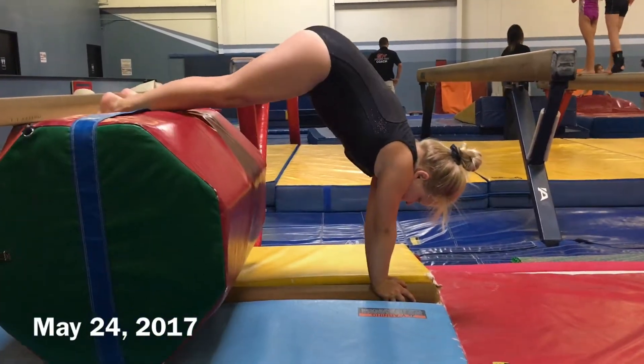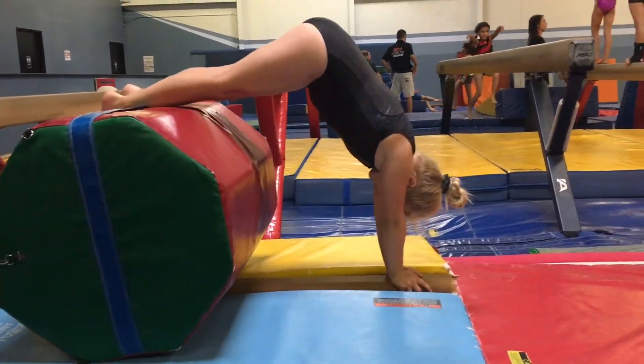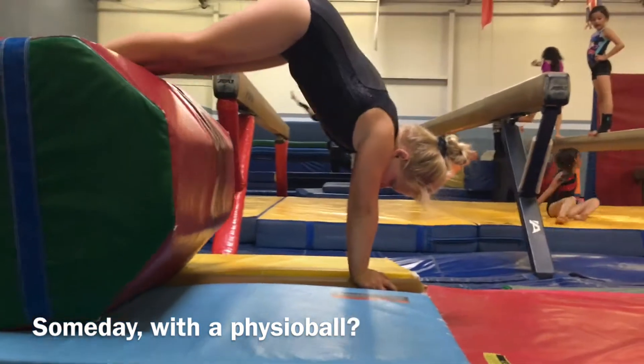Try to get your bottom over your shoulders more and bury your ears, Amber. Okay, your head's sticking out too much. Come on, get your bottom over your shoulders more. Stack it up.